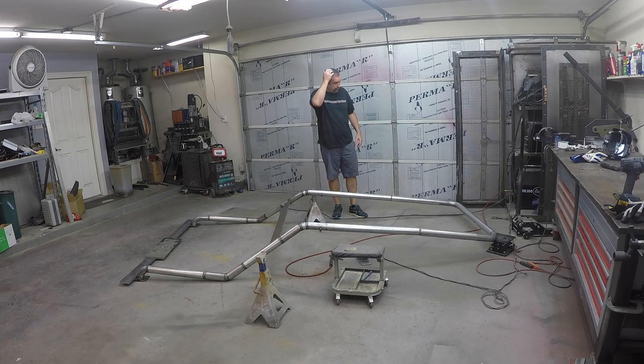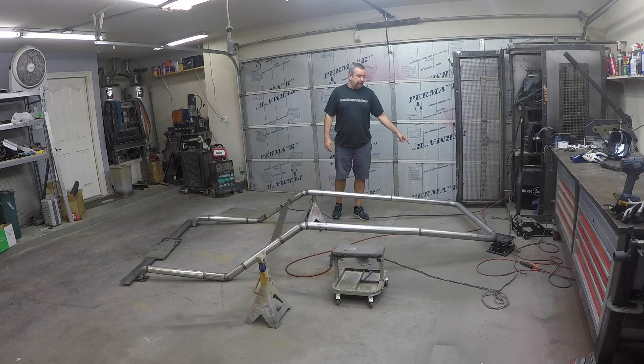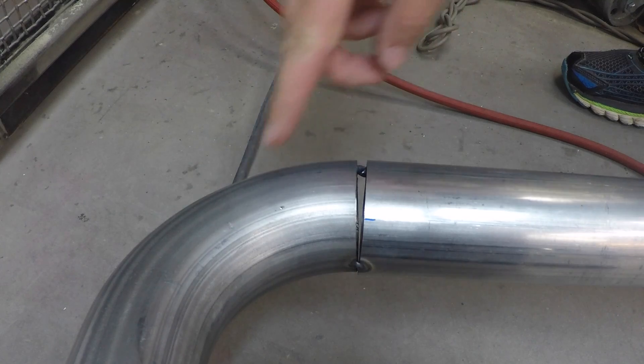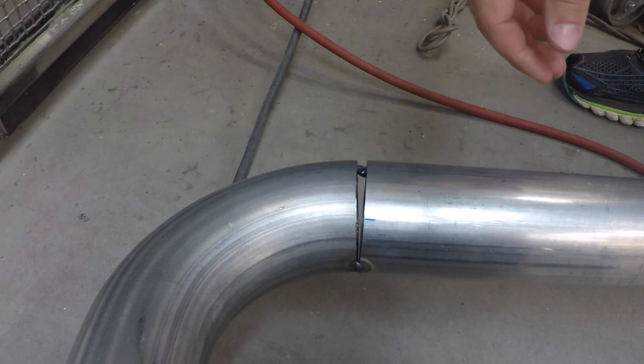We got to go burn in all these welds. I'm gonna bring you in close up here - we've got some pretty big gaps that we left intentionally. This video is just gonna be about filling a large gap with a TIG, because I think there's a misconception - and I even thought it as well - that if you have a large gap you really can't take it up, but in reality I think there's a lot of advantages to it.